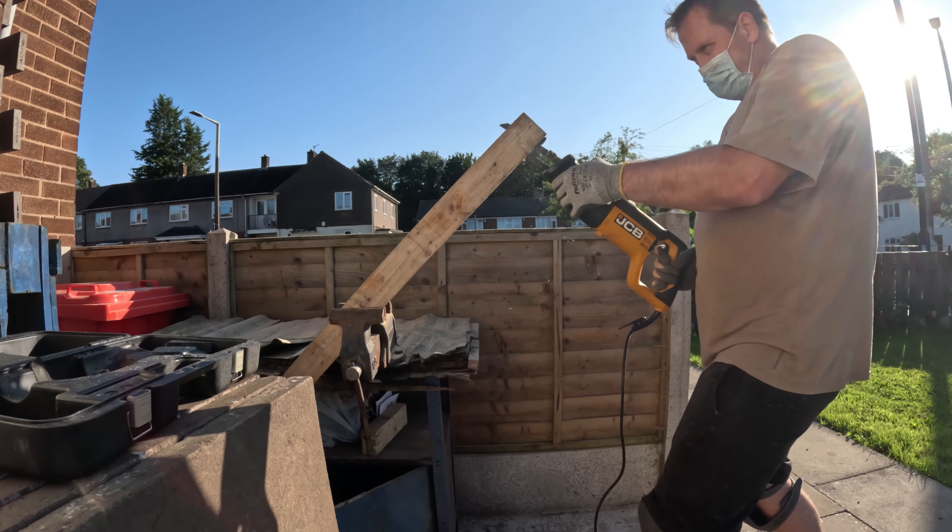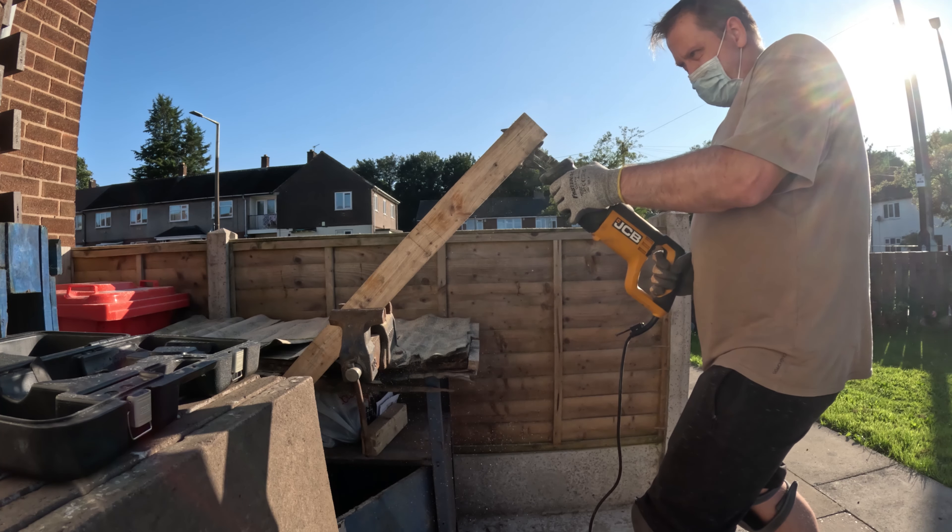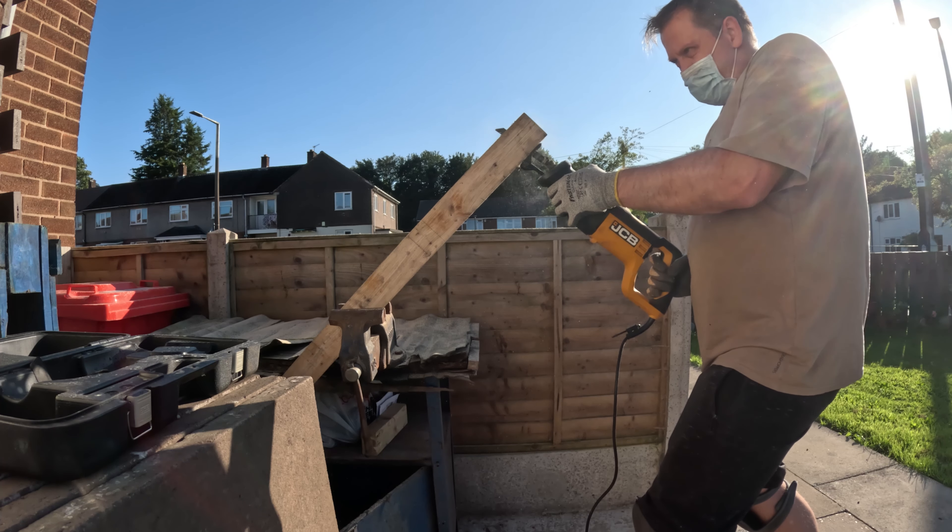For the replacement of the rotten wood I'm using some of my spare reclaimed wood from another project, so it didn't cost me anything. But these beams are a little bit thicker and I had to shave about 3 to 4 mm off each of them. And as I'm replacing two, it did take some time to cut them to the correct thickness.